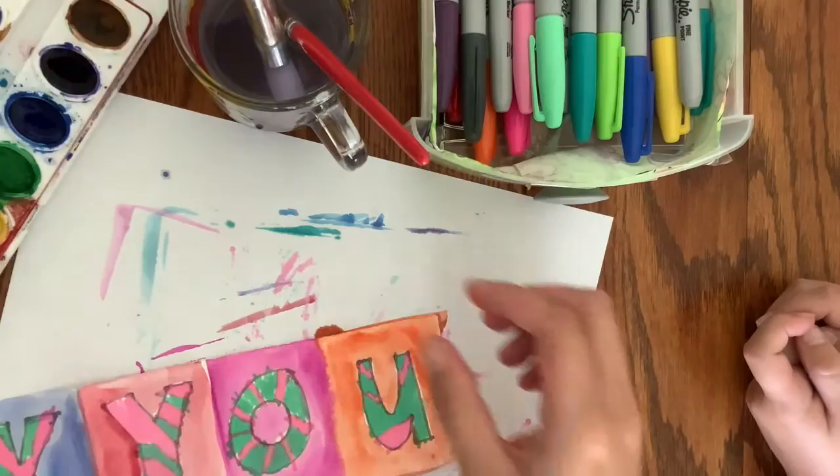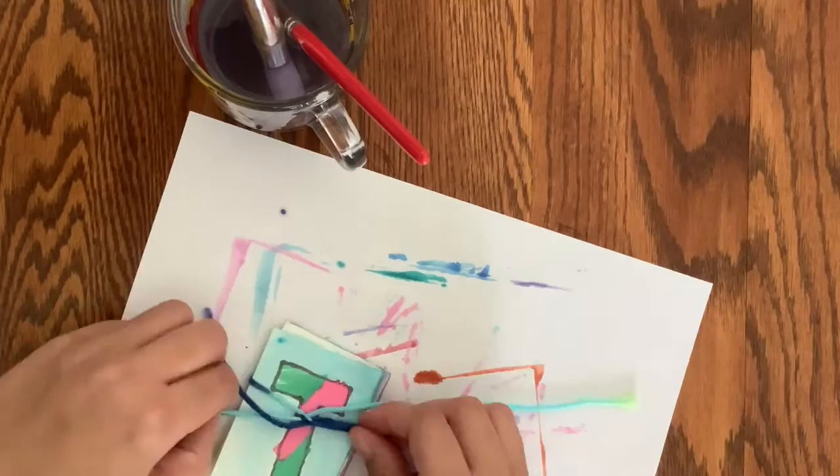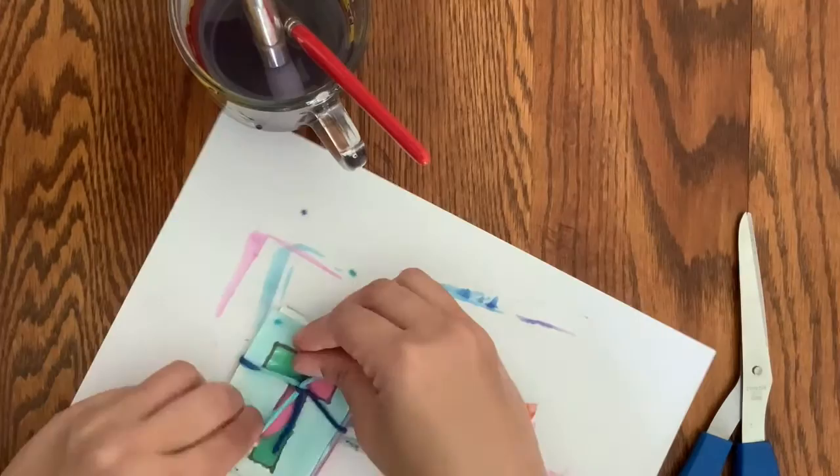For this last step, fold it up like an accordion. I used a piece of yarn to tie it up and make it look cute with a little bow. This could be used as a gift or something you give to someone to show your appreciation and gratitude.